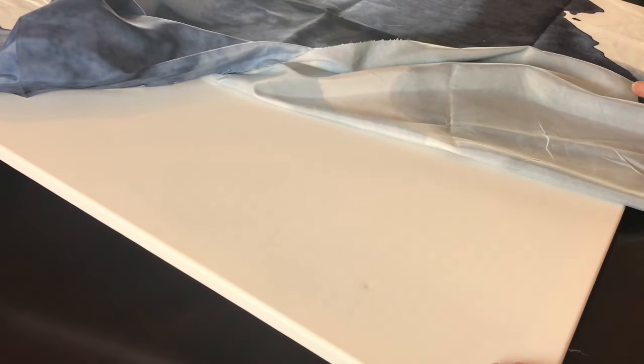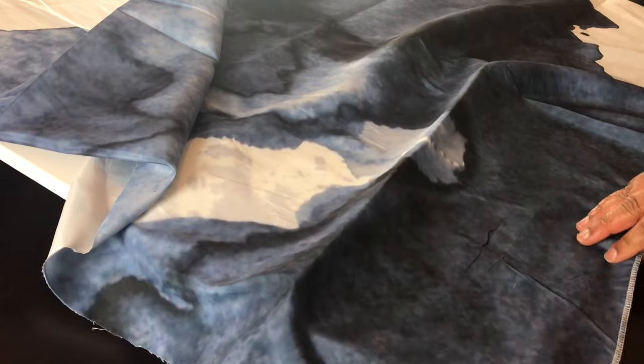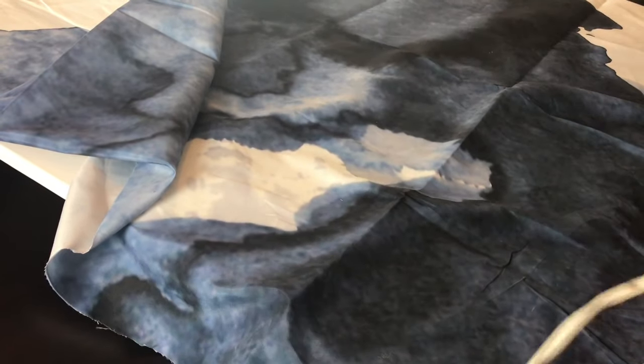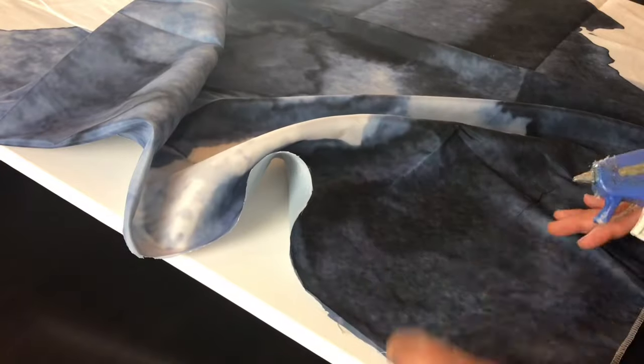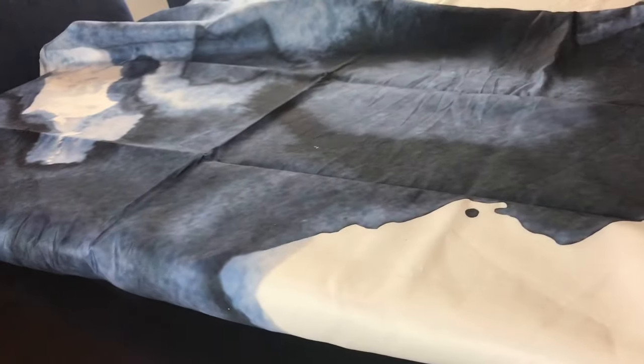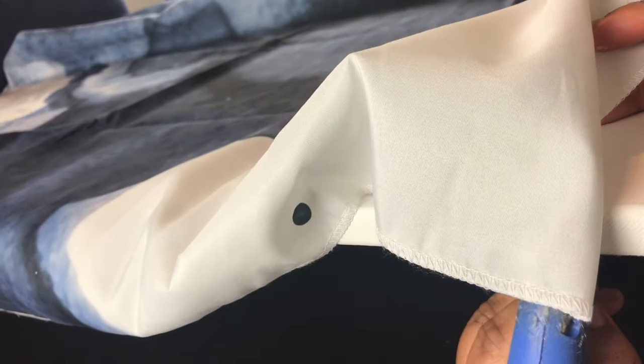Next I'm just sizing up and figuring out how I'm going to position my tapestry over my canvas. Also, if you don't want to purchase the canvas, you can use foam board from the Dollar Tree and then buy your tapestry. Here I'm securing the corner of my tapestry — if you have clips you can clip it, but I'm going to use my glue gun. I just put a little bit of hot glue to hold the position of my tapestry to my canvas.